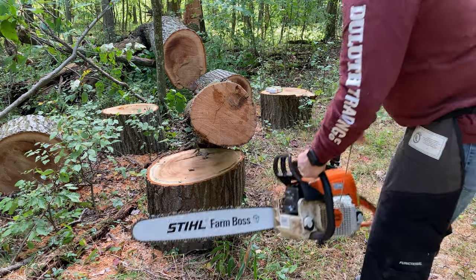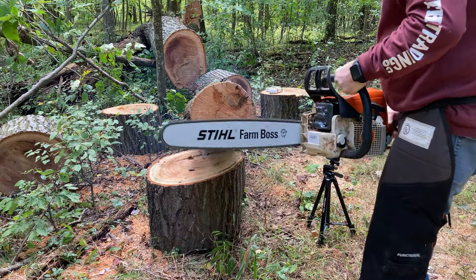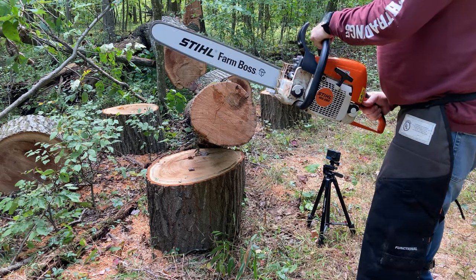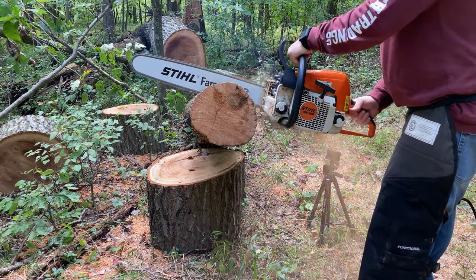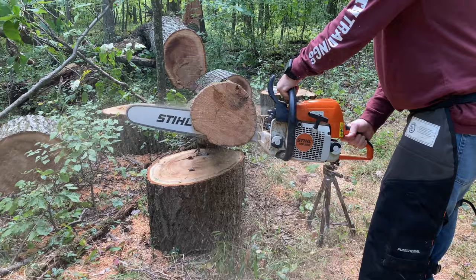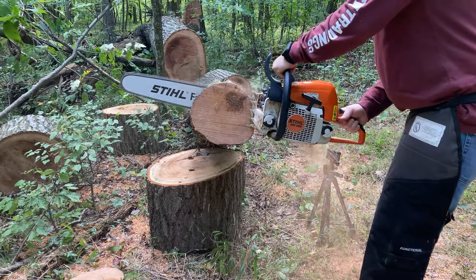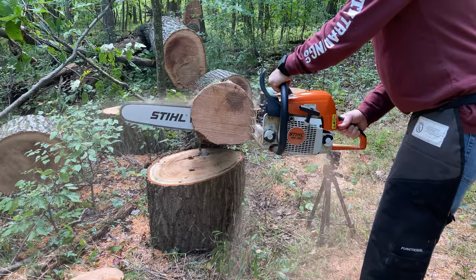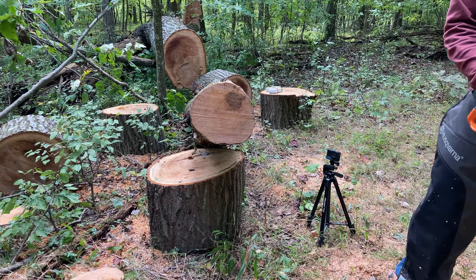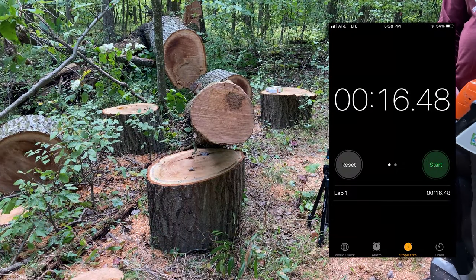We're going to make two cookies with the green chain on a cold start of the MS290. The time for two cookies with the green chain was 16:48.